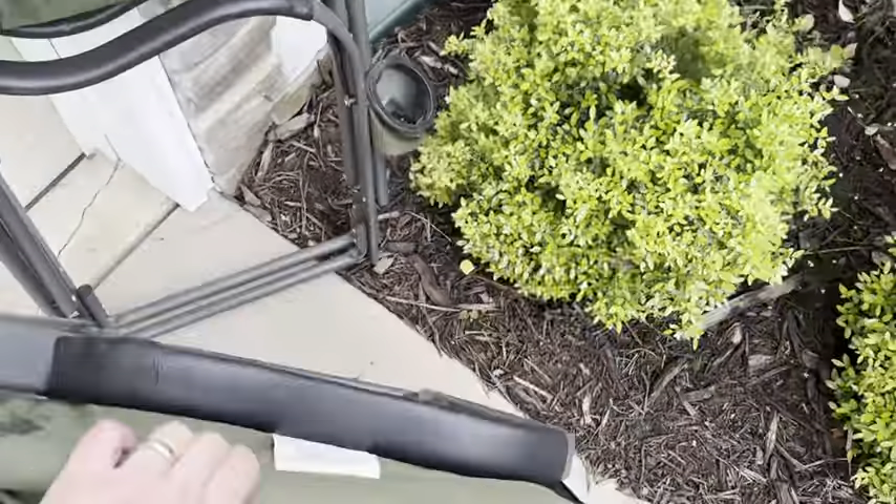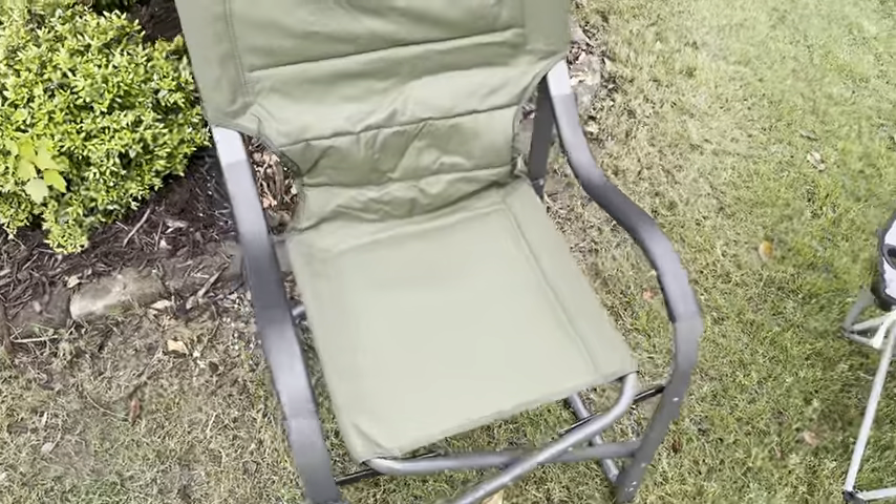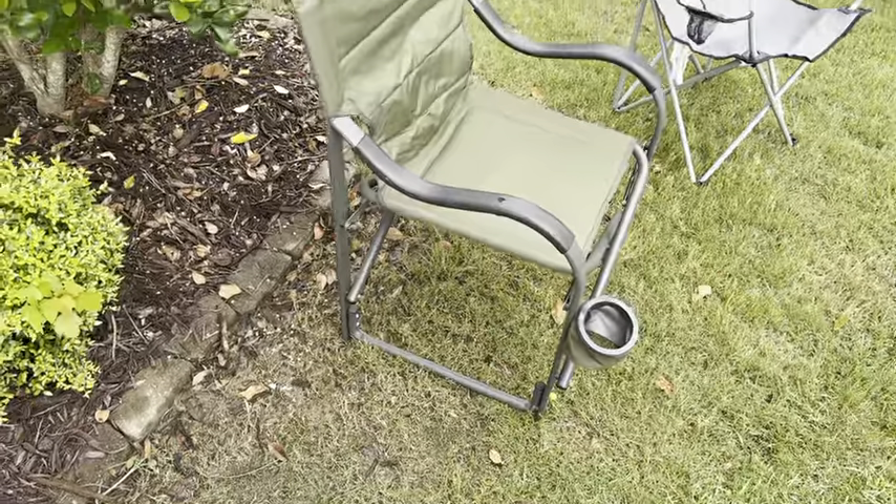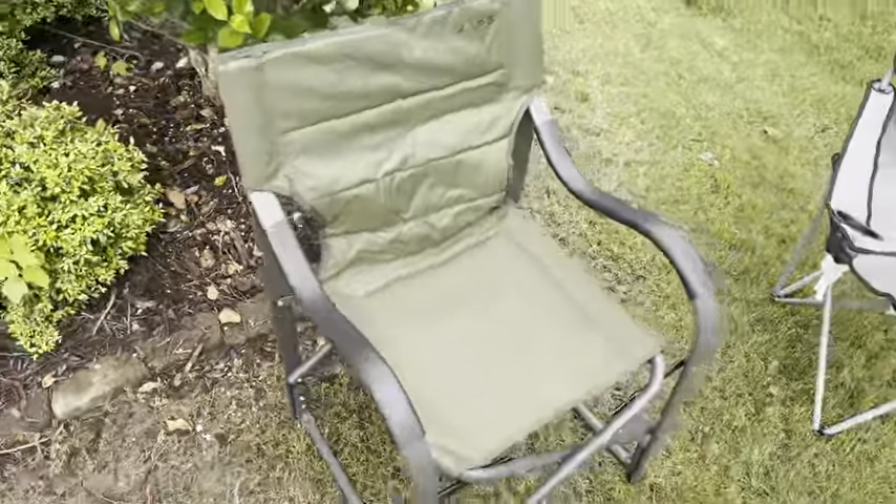These traditional chairs do compact a whole lot easier because there's just not very much material, so you can get that in a little bag. The Alps chair is going to take up a little more space, but it is just so good — so sturdy. I've used it a lot and it's worth checking out. Alps Mountaineering Camp Chair.